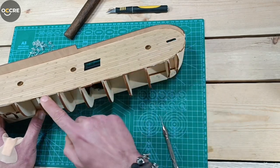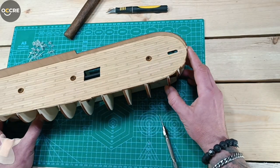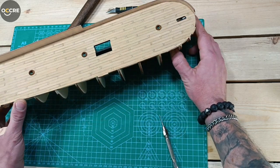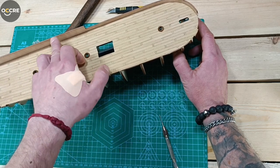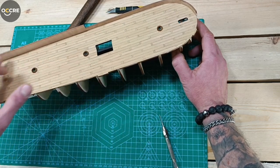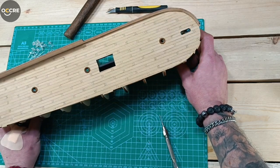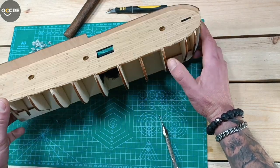Now we will glue the second bulwark, match them at the front, then plank them from inside. I decided to make the deck a little bit darker - I'll give it a little more stain, one more time. It's going to be two layers on the deck and one layer inside the bulwarks when we plank them. Then we'll prepare our hull for the first plank. That's the plan for this video.